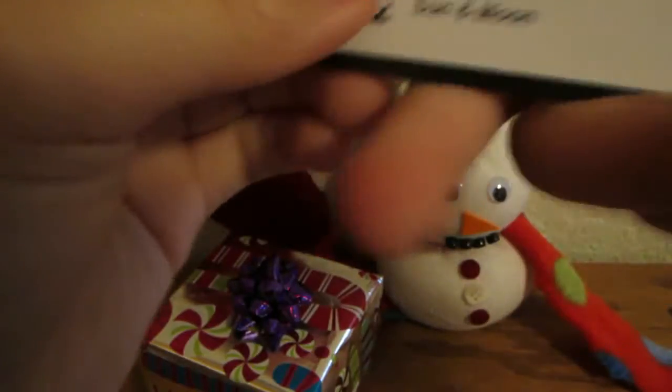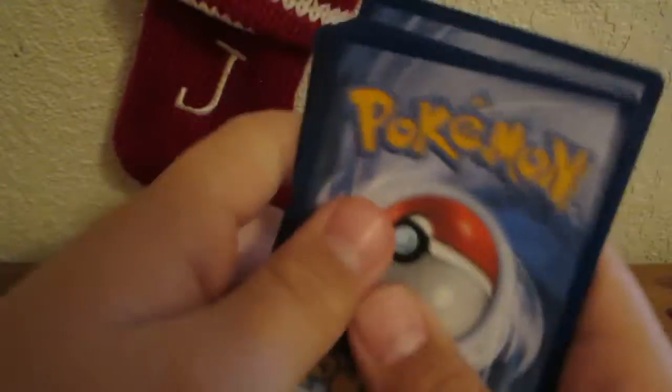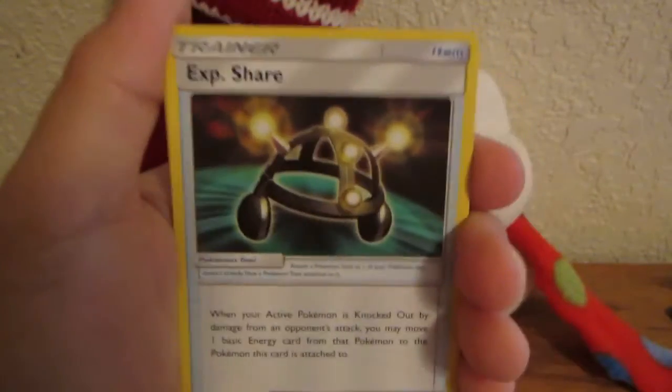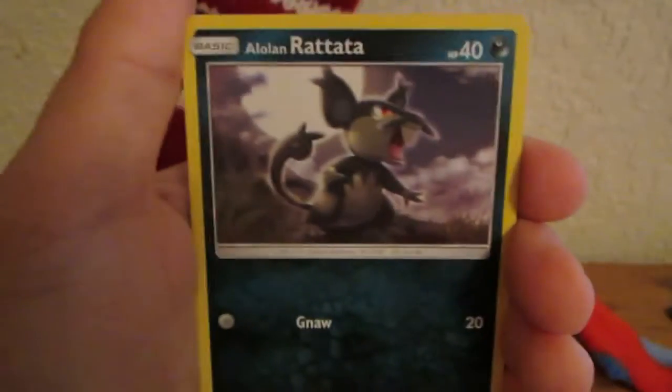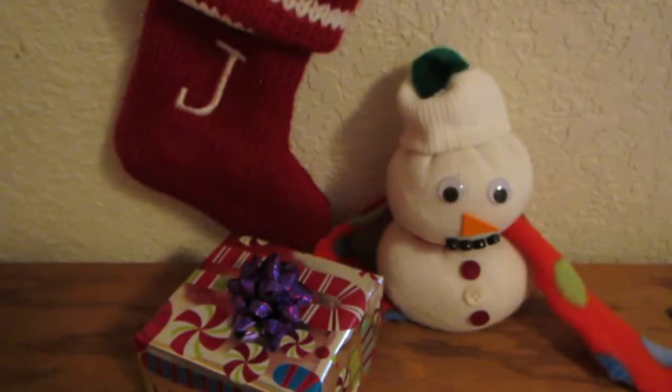Let's open this Sun and Moon pack. I'm going to move the Mimikyu a little so I can set down my elbow. I'll give you guys the code — it's the Christmas season. One, two, three, four to the front with the energy. We have Grass Energy, Araquanid, Exp. Share, Spinda, Crabrawler, Mareanie, Roggenrola, Alolan Rattata, Chinchow, reverse Lilipup, and a Sharpedo holo — that one's pretty cool. You can ride on a Sharpedo in the Sun and Moon game.